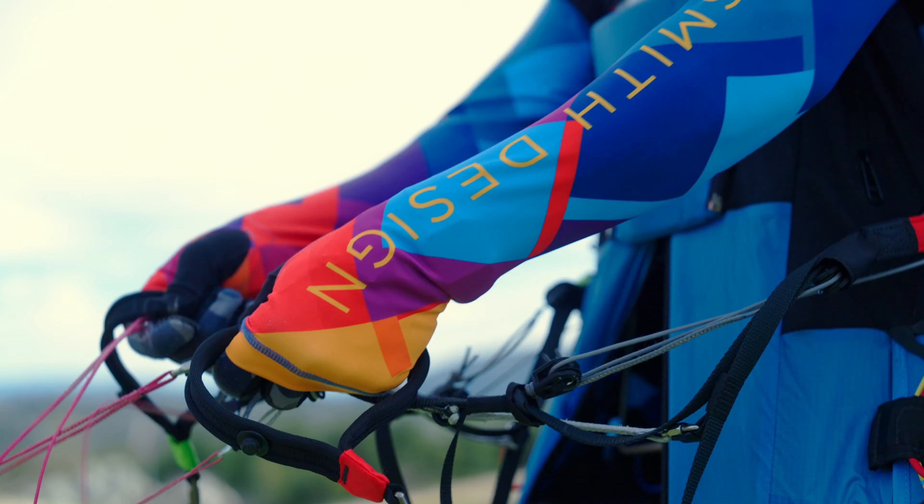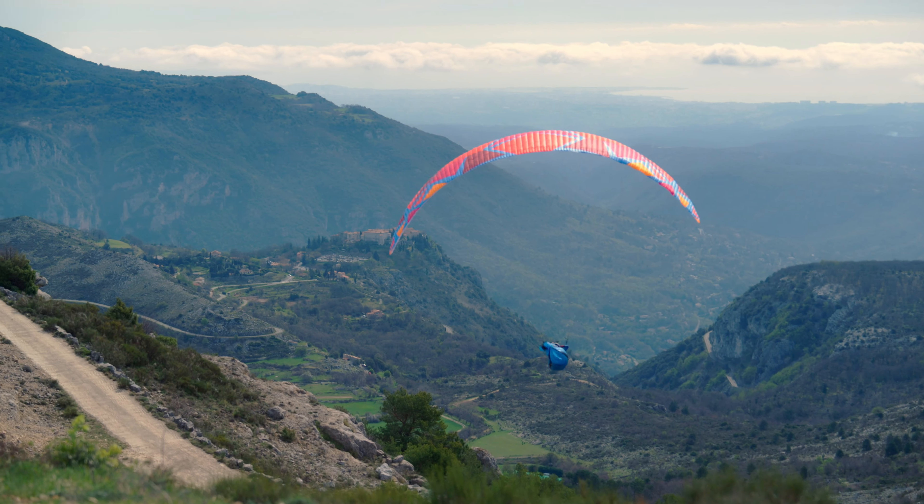I've been flying competitions most of my life, so it's with great pleasure that we announced the Diva 2, because we know this is going to be a glider that's really competitive.